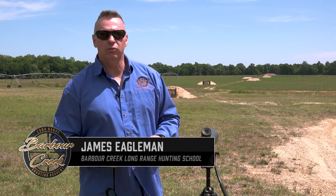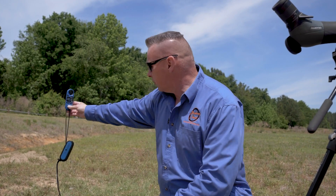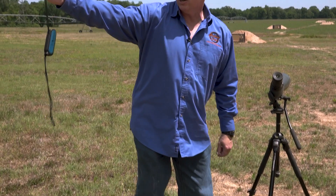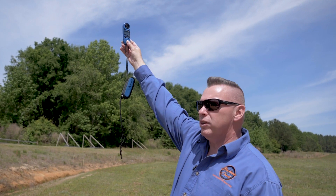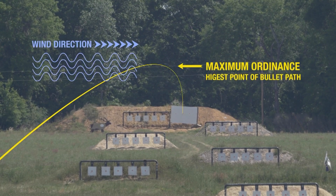James here with Barber Creek Long Range Hunting and Shooting School. We're going to talk about how to use a wind meter properly. Two mistakes people make: number one, if they're shooting from the prone, they'll take their wind reading down at the ground. If I hold this into the wind direction down here, I'm at 2.9 to 3 miles per hour. But if you stand up where the bullet's actually going to be traveling — about eight feet above the ground at 1,000 yards — I'm at 3.3 to 3.9. The wind speed has a higher shear effect on a bullet the higher it goes in the air. So you should always hold the wind meter up as high as you can, at the max ordinate of where that bullet's traveling.